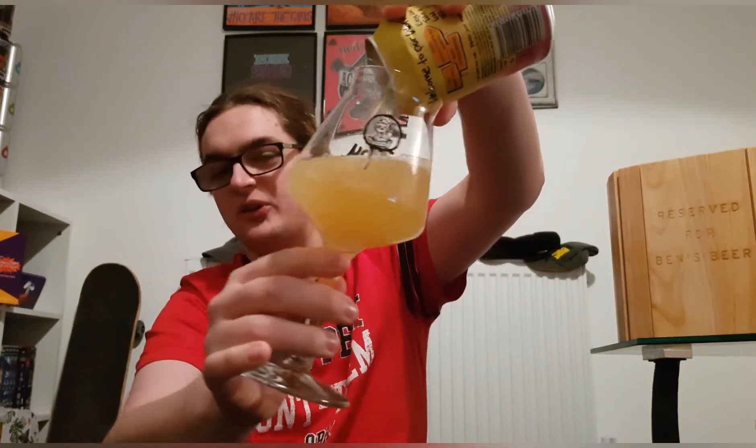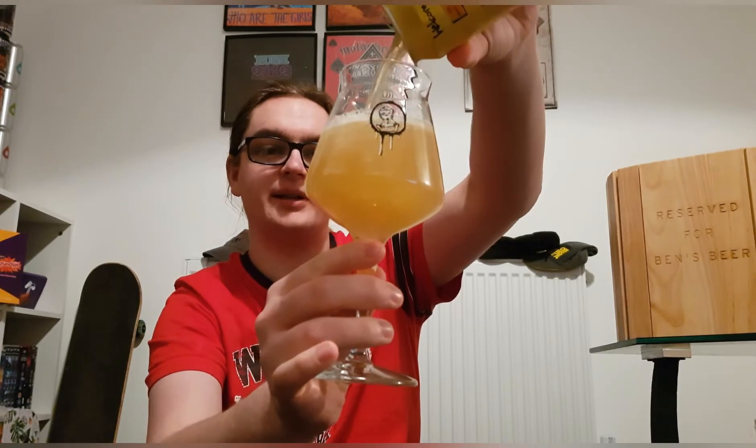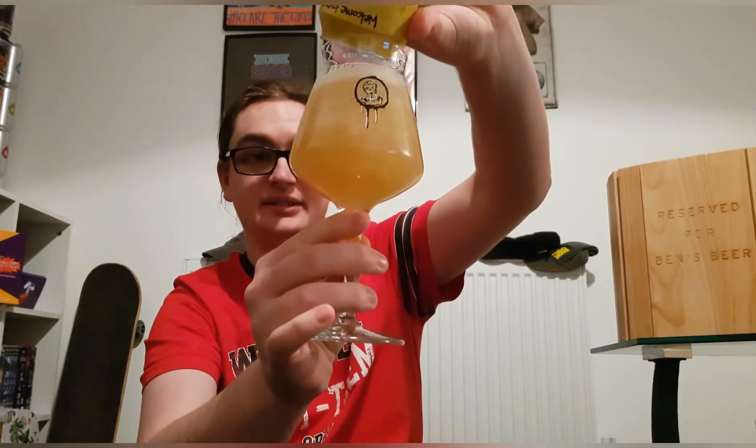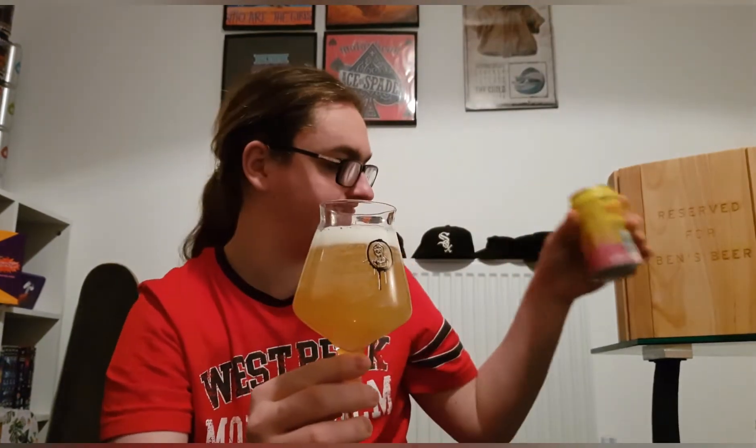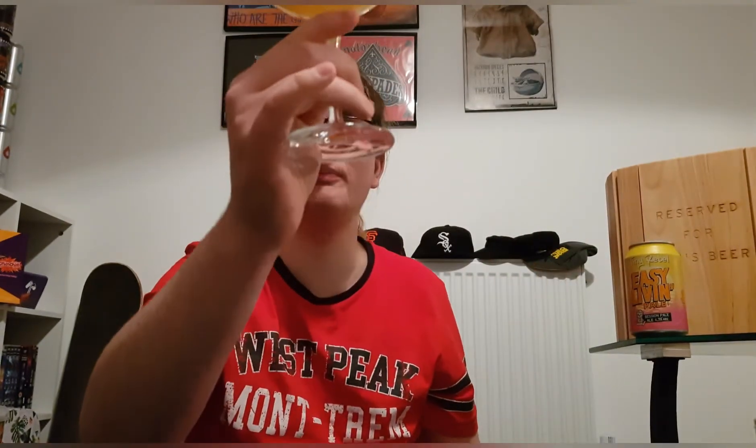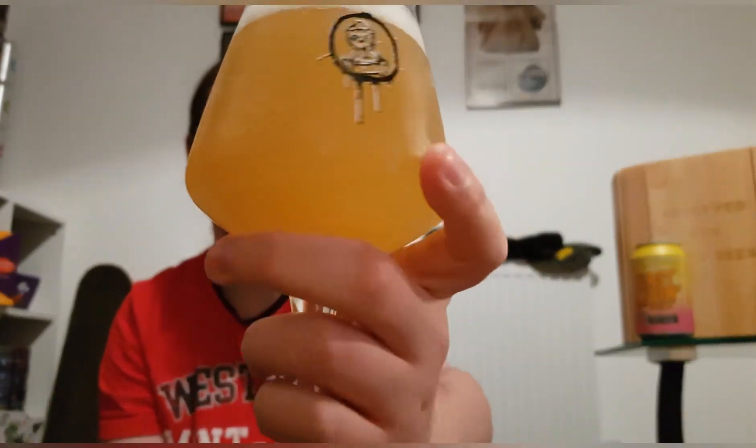I thought I may as well use the Tiny Rebel glass as well. So we have got a nice pale beer, white head, compact bubbles, no floaters. There's a lot of carbonation stuck around — I don't know if you can see there. It looks quite nice.